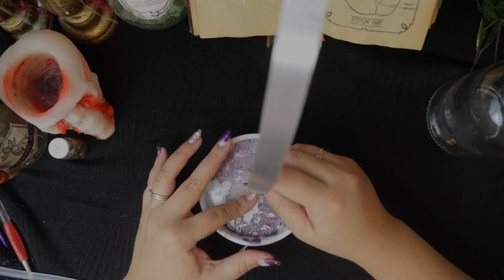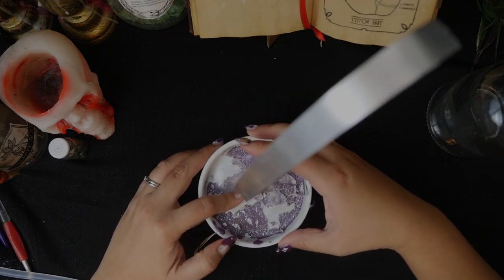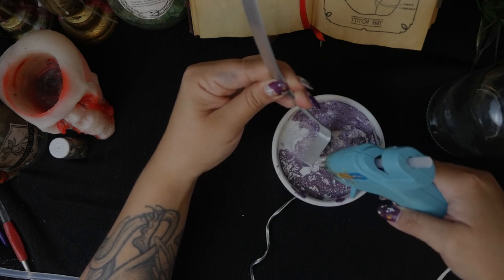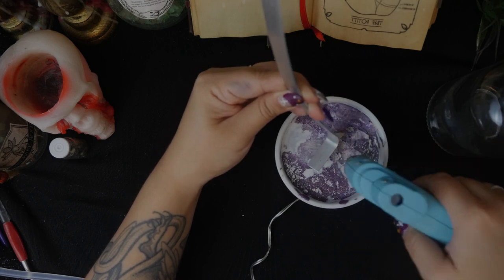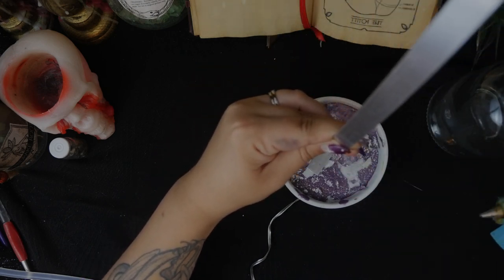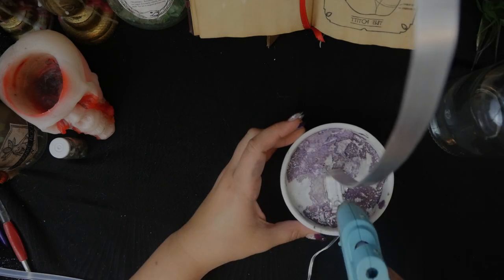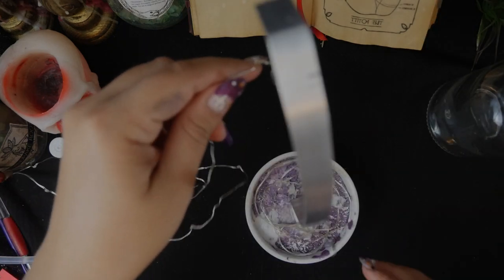I glued the metal to the base. I definitely could have just glued this thing into the cauldron I'm going to use for the display, but I kind of liked the idea of this being versatile — like I could put it into any container that could accommodate the ceramic dish, or I could just have it on the table on its own and then the cauldron is free to use for whatever else I'd want.